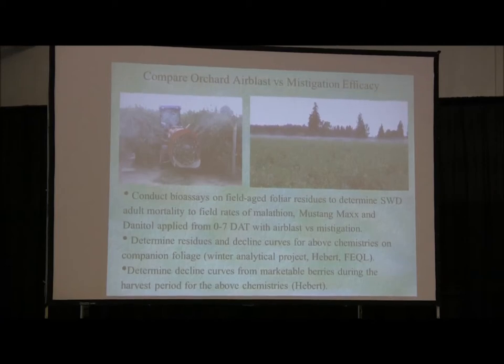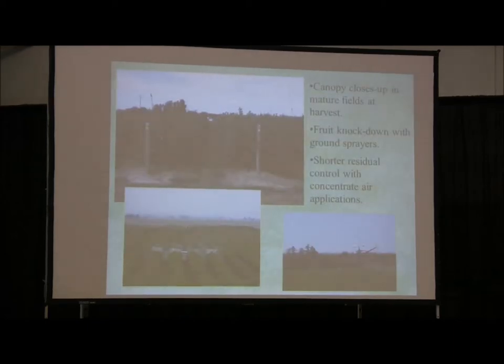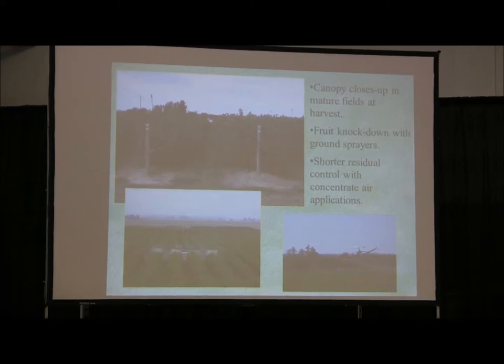This is showing you how most of your blueberry fields look as they mature — the canopy starts closing in, those aisles are pretty tight, and it's very difficult to get standard or even smaller-size tractors and sprayers through without knocking a lot of money down on the orchard floor. That's a big no-no.